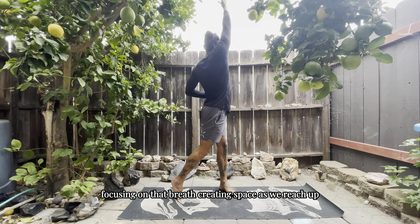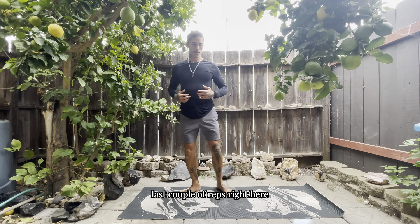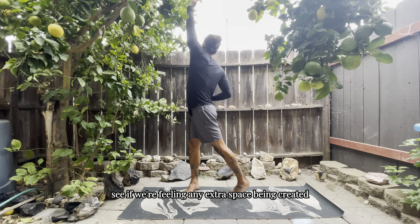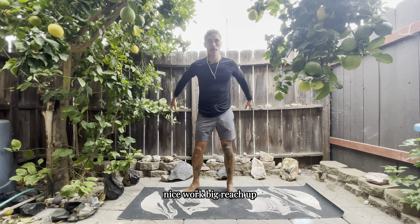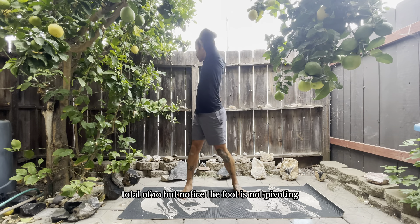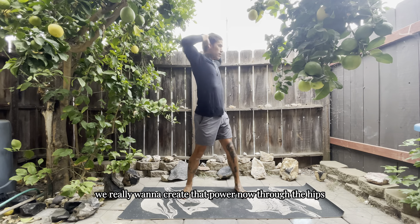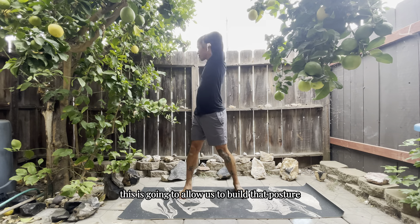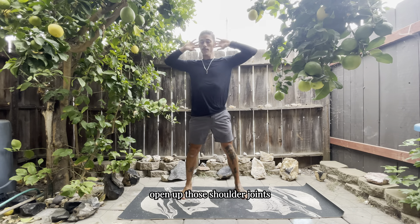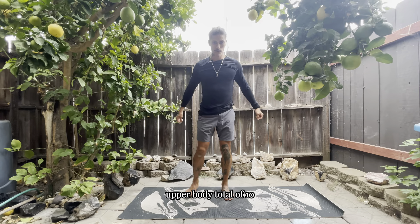Last couple of reps — see if we're feeling any extra space being created as we work through this. Now we're going to bring the hands to the head and get some rotations, a total of 10. Notice the foot is not pivoting here — we want to create the power now through the hips and carry it up through the posterior muscles. This opens up the chest, the shoulder joints all the way into the neck, and gets the energy flowing up through the upper body.